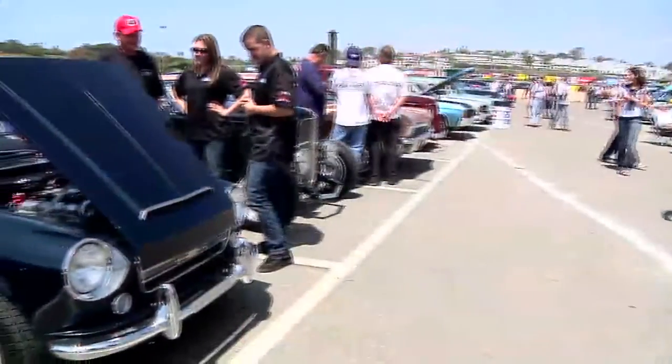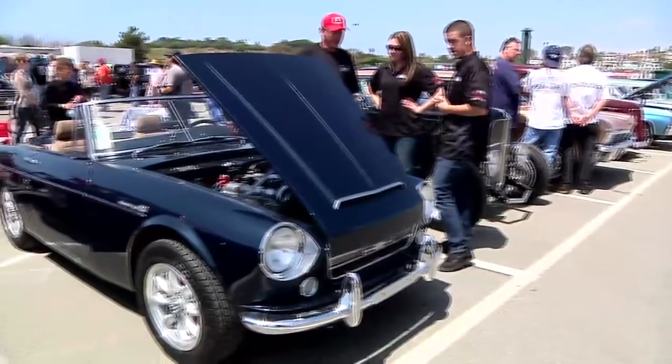Hey, my name is Brandi with Spectre Performance, and I am here today at the Good Guys Del Mar show out in California. I'm here with Paul and his grandson Eric, and we have here his 1967 Datsun. That's a pretty unique car — why don't you tell us a little bit about it?